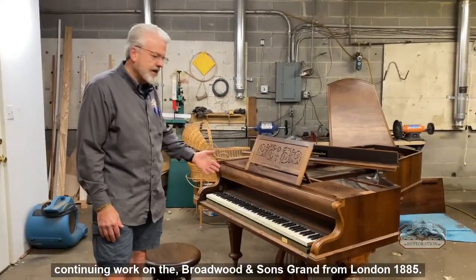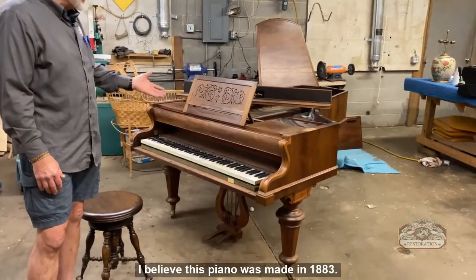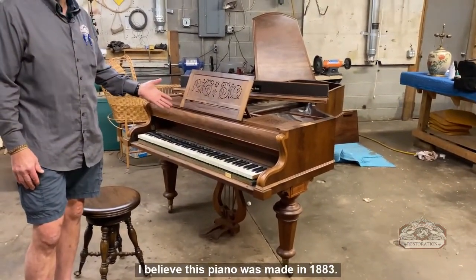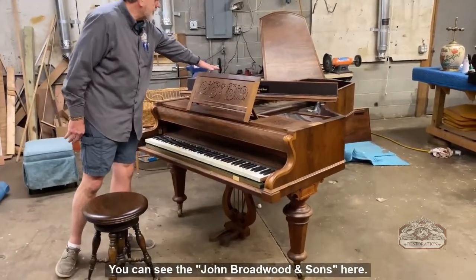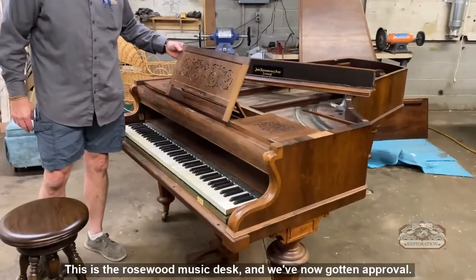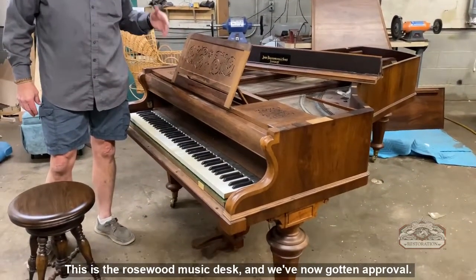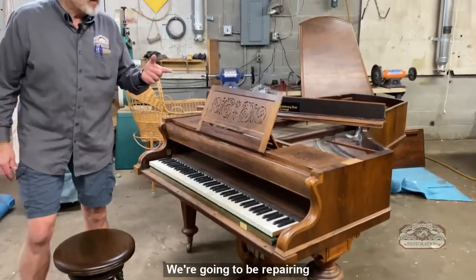Welcome back to Mumford Restoration. We're doing some continuing work on the Broadwood and Sons Grand from London — I believe this piano was made in 1883, so it's really a unique piano. You can see the John Broadwood and Sons nameplate here. This is the key slip and this is the rosewood music desk. We've now gotten approval for major restoration.